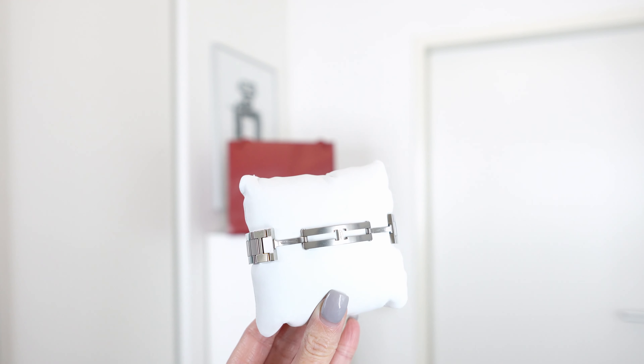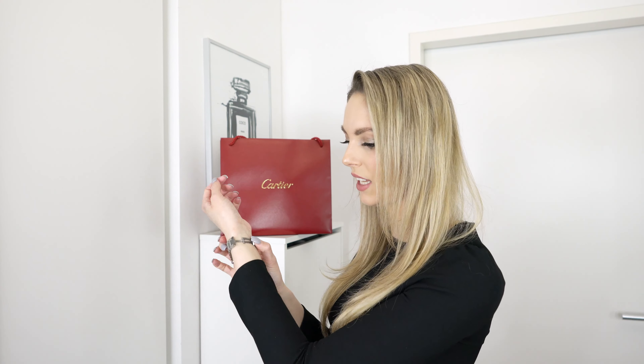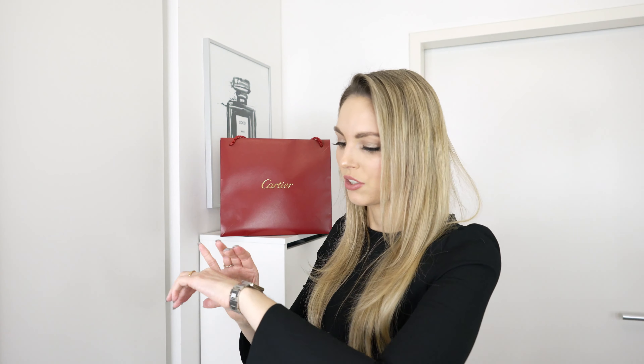Let me show you how the clasp really works. Now that I've pulled the watch off the cushion, let me also show you how you actually put it on — it's really easy. I personally like to wear my watches on my left hand and this one is so easy to put on. You just take it like this and push it in. So easy — look how nice this watch looks!